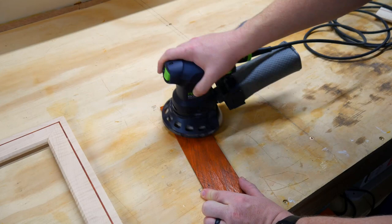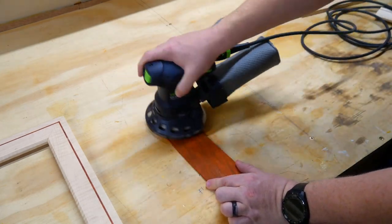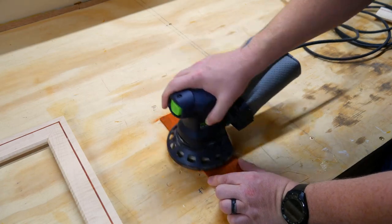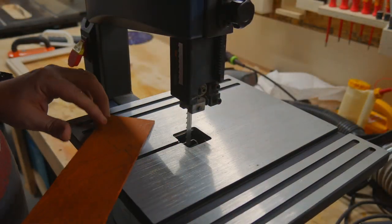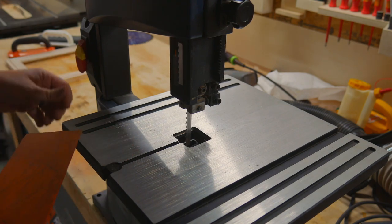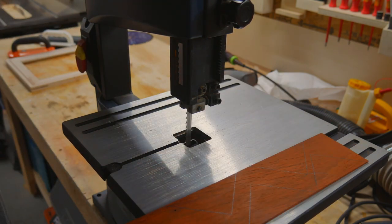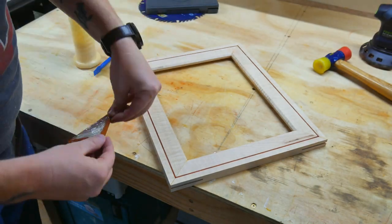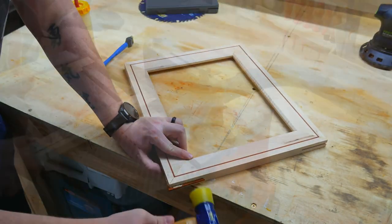I re-sawed up some padauk, which leaves your bench looking like a crime scene, and then gave it a light sanding so it's a tight fit into the spline cuts. Now to just quickly cut it out at the bandsaw — and of course I forgot to tension the blade. You ever have one of those days in the shop where you think you should probably just turn the lights off and go upstairs? How many more things could I possibly screw up?